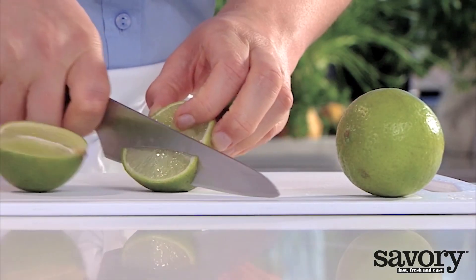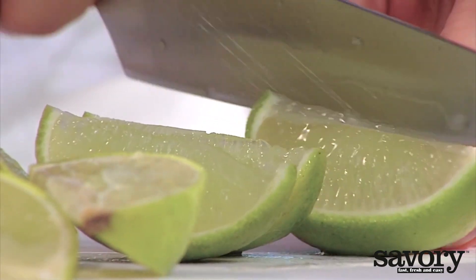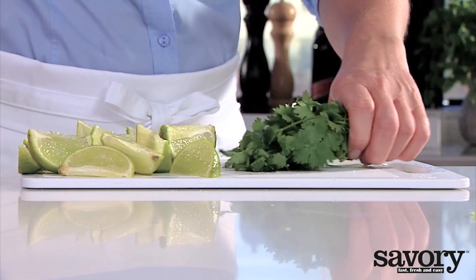Quarter the limes and coarsely chop the cilantro.